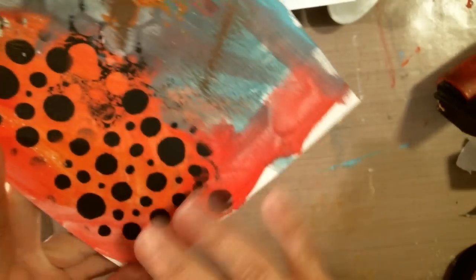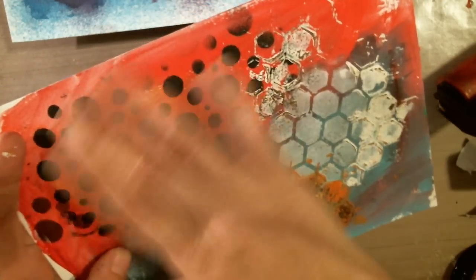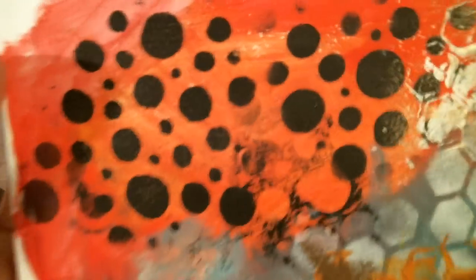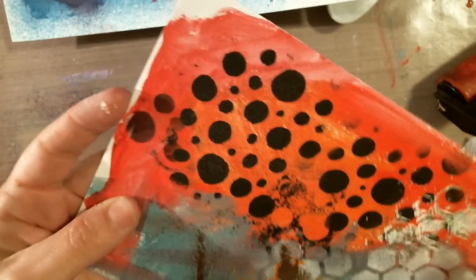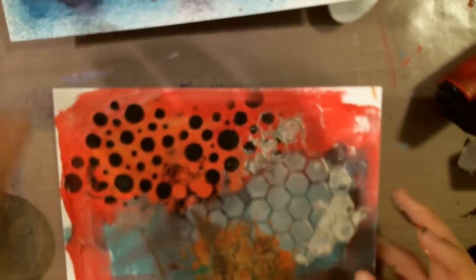Now let's go over where I have a slightly different texture — this one I used the swirly motion, and this one I used the pouncing motion. Let's see the difference. Going over the swirly motion the same way, you can see it picks up just slightly because there's more tooth on the pouncing than the swirling motion. And going over where I used the ink, it's just the paper's tooth picking it up, not the paint. I'm going over it the same way throughout. To me, that makes a lot of the difference — and that one's not even dry but it looks really, really good.